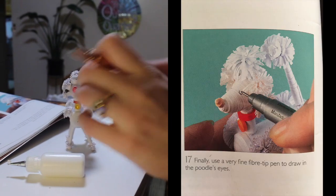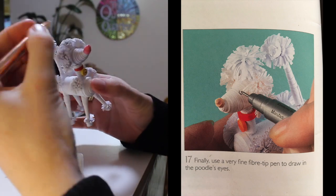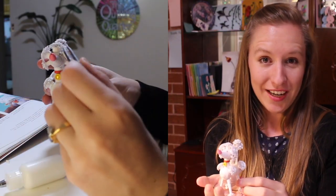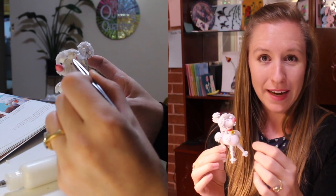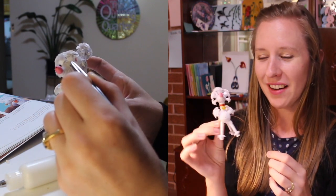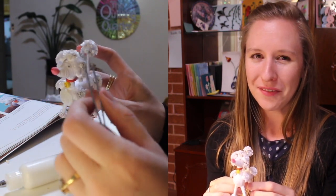Finally, step 17: use a very fine fiber tip pen to draw in the poodle's eyes. The last change I made was instead of drawing on eyelids with a black pen, I decided to use small googly eyes. Once these were dry, Mr. Pom Pom was ready for his fashion shoot.